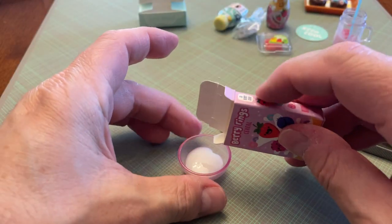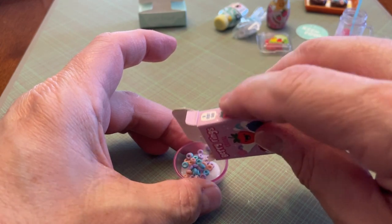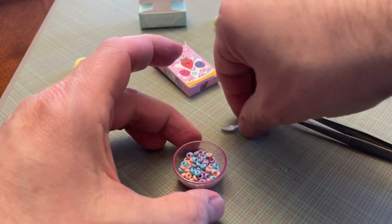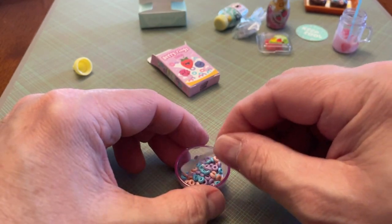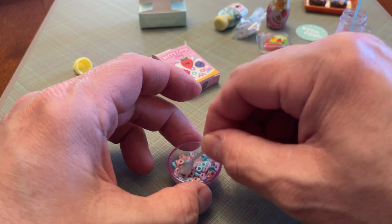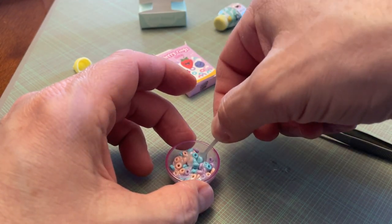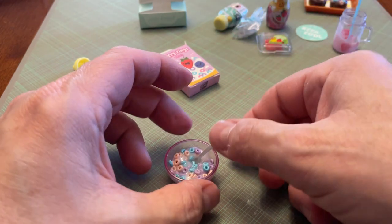I'm just going to pour the cereal in here, and I may take a toothpick and push it around down into the bowl a little bit. Actually, I might just dump it all in there. And I'm going to take the spoon and push it in.